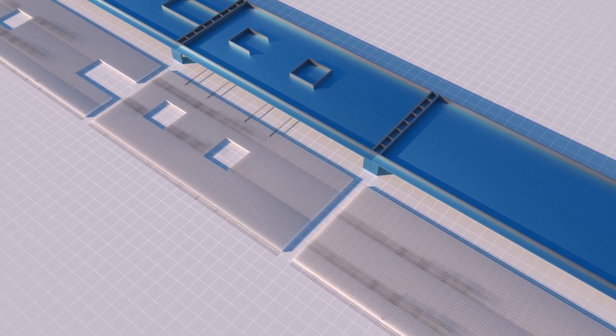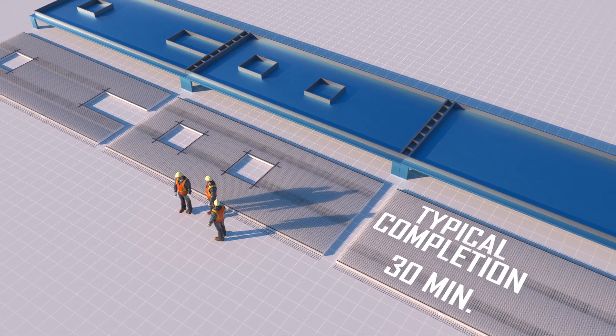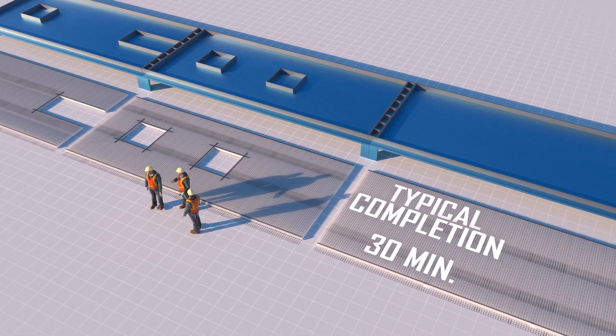Splice mesh and rebar are now added to the up-face. A crew of three can typically assemble a 10 by 40 TIPS insert within 30 minutes.